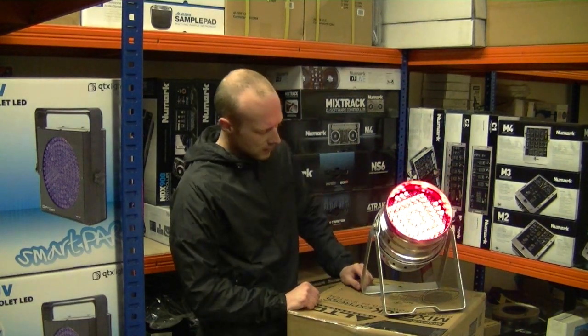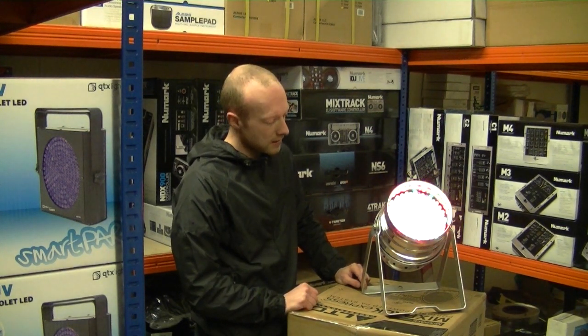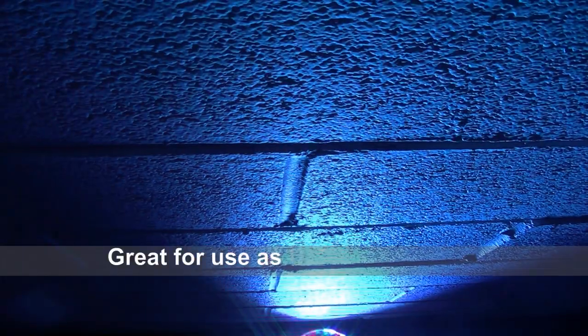So that's your lot. I'll take a couple of pictures of it now and then we'll dim the lights and give you a better look at it in the dark. We'll see you next time. Bye.